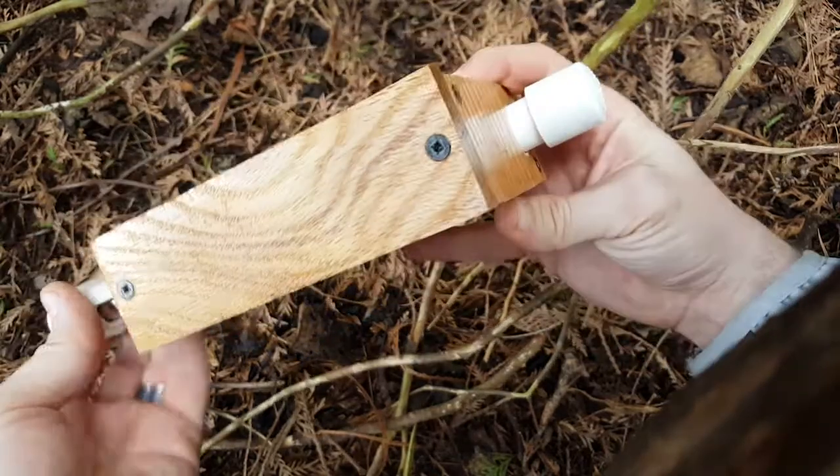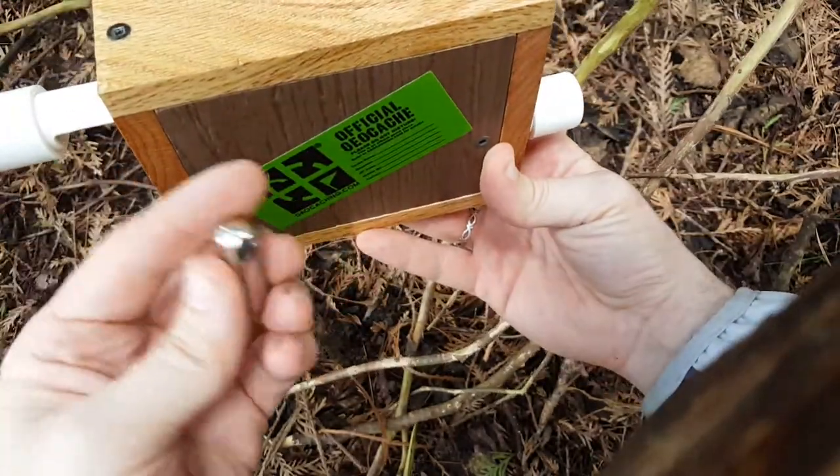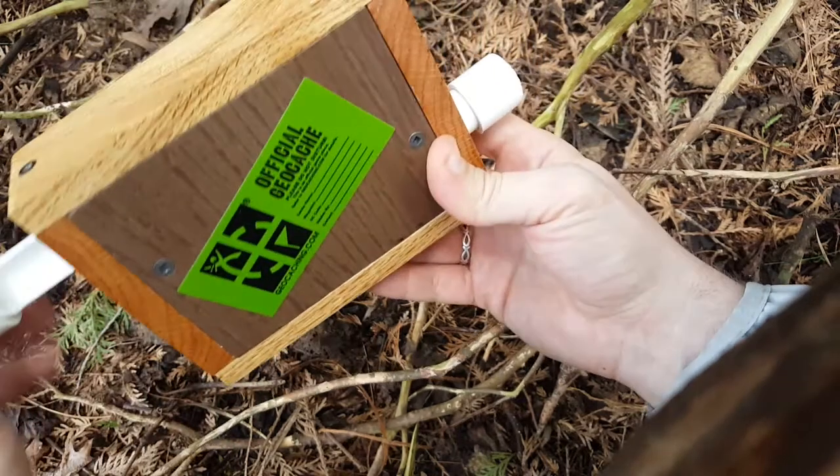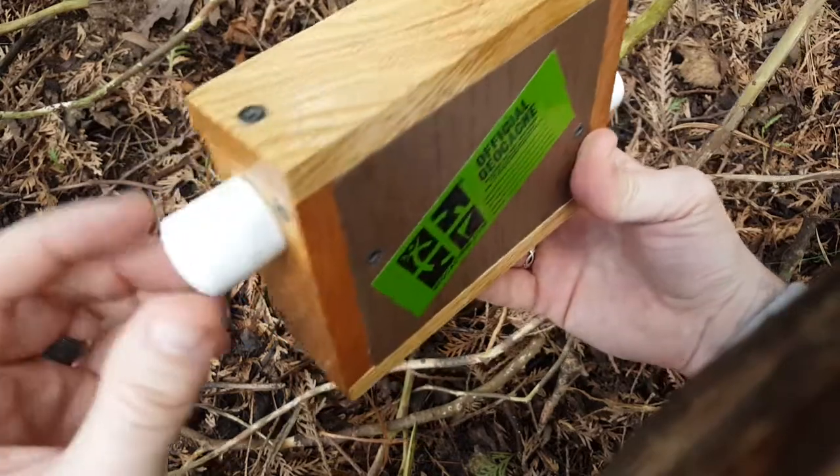You got a little bison tube with the log inside. And you put it back in, slide it back in.